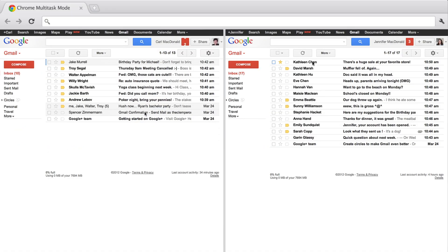We only have one computer between us, and we used to fight and fight over who got to use the internet first. Well, now we don't have to wait or take turns anymore. With Multitask Mode, we can both check our email at the same time on the same computer.